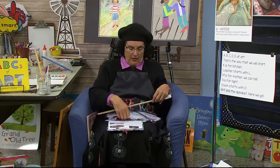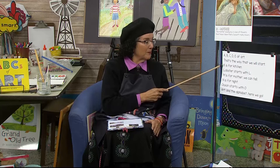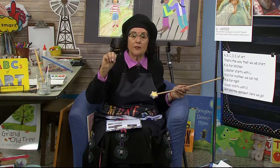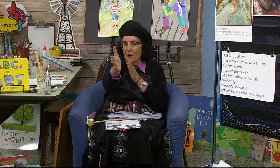Today is letter M. Let's see what the song says M is as we sing it. A, B, C, D, E of art. That's the way that we will start. K is for kitchen. Lobster starts with L. M is for mother. We can tell. N is for night. Ocean starts with O. Art and the alphabet. Here we go.